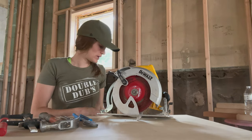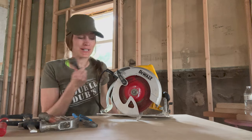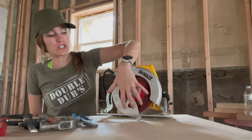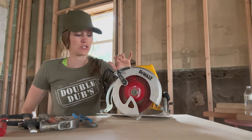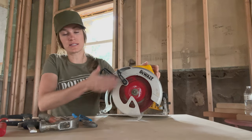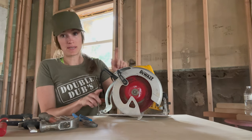First of all, make sure your saw is unplugged so you do not accidentally chop your finger off or gouge yourself. What I like to do is adjust my saw to where it's all the way up out of the riser. You can adjust the height depending on the depth of what you're cutting by using this right here. Loosen that and slide it all the way up so my blade is all above this piece. My saw is unplugged.